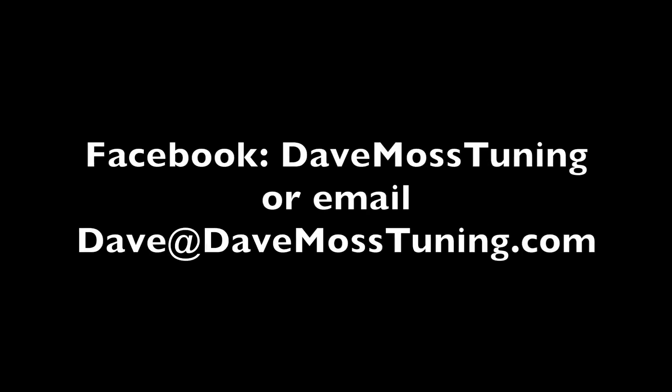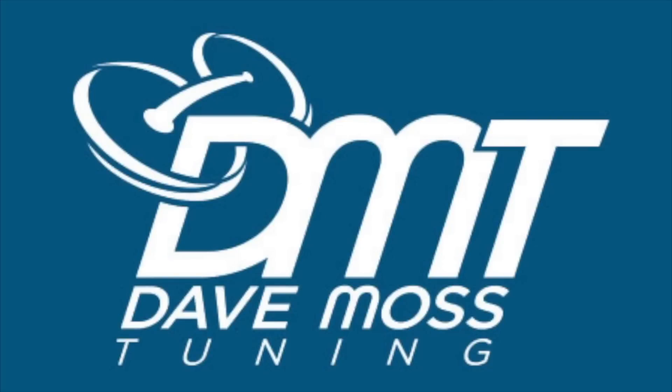To schedule a remote tuning appointment for you and your bike with Dave via text, email, or Facebook, contact Dave on Facebook or by email at dave@DaveMossTuning.com. We'll see you next time.